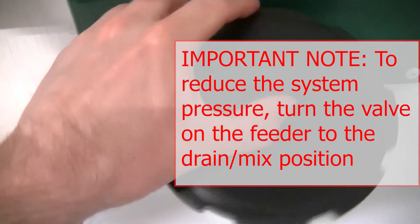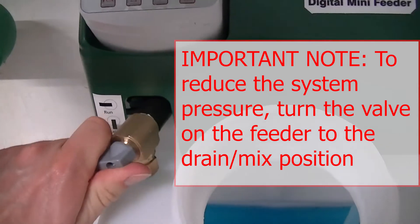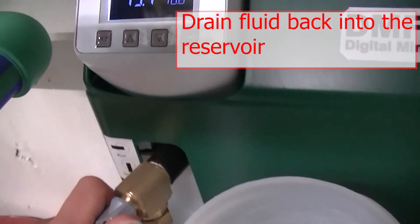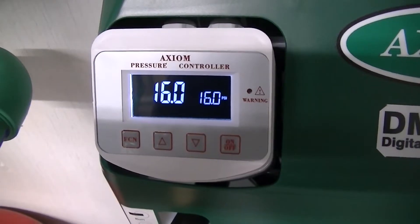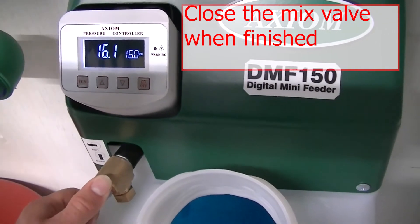Important note: to reduce the system pressure, turn the valve on the feeder to the mix position and drain fluid back into the reservoir. Ensure there is sufficient room in the tank and close the mix valve when finished.